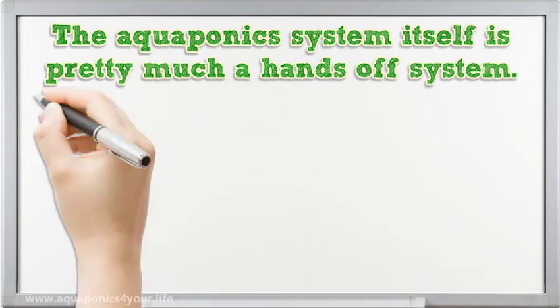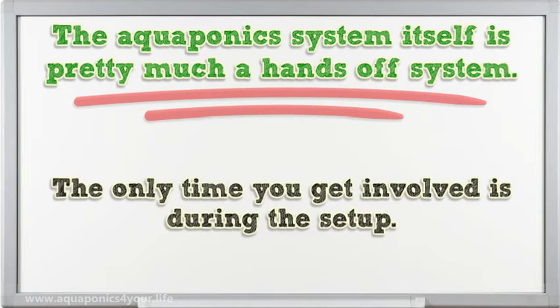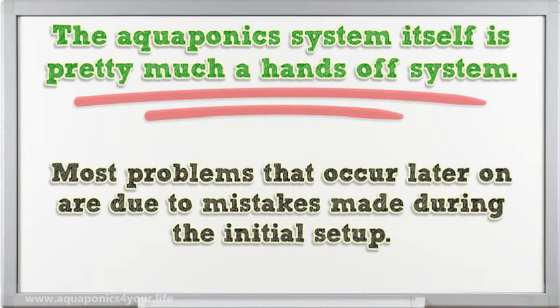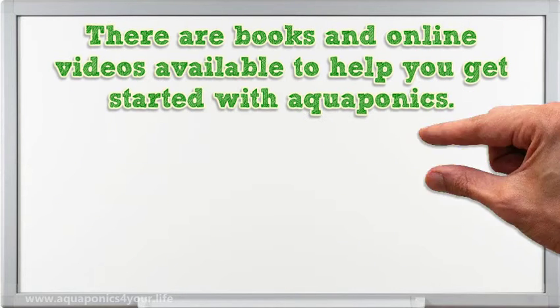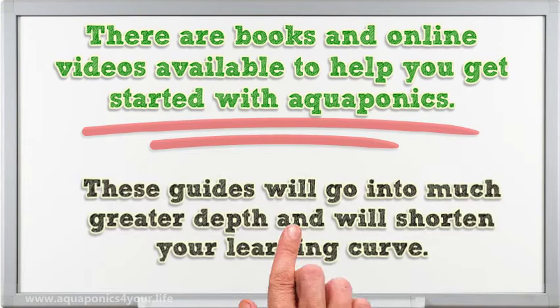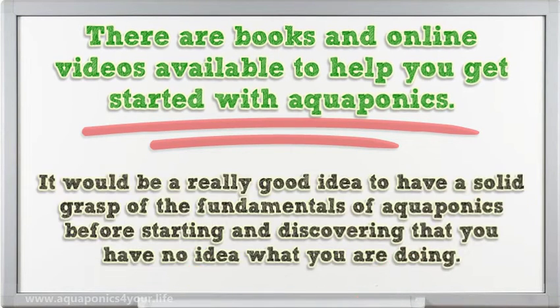The aquaponics system itself is pretty much a hands-off system. The only time you get involved is during the setup. Most problems that occur later on are due to mistakes made during the initial setup. There are books and online videos available to help you get started with aquaponics, and these guides will go into much greater depth and shorten your learning curve. It would be a really good idea to have a solid grasp of the fundamentals of aquaponics before starting.